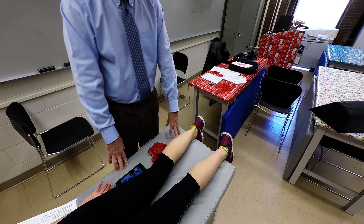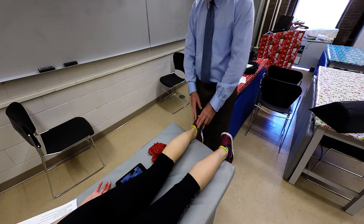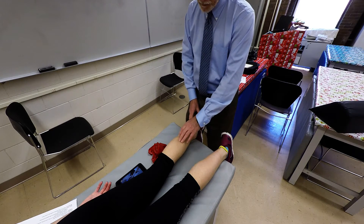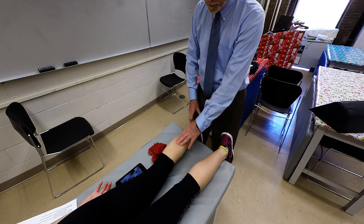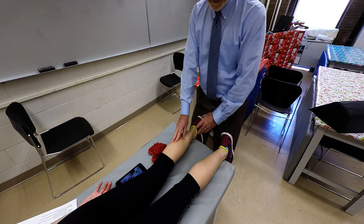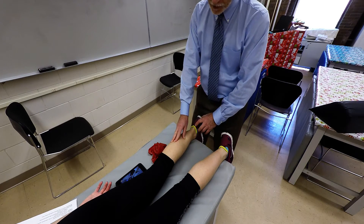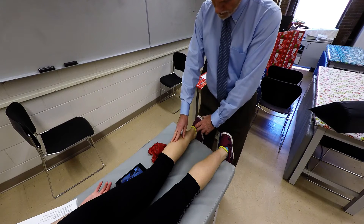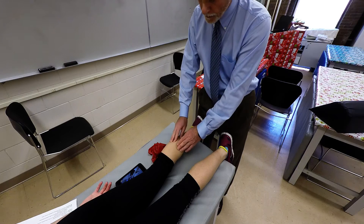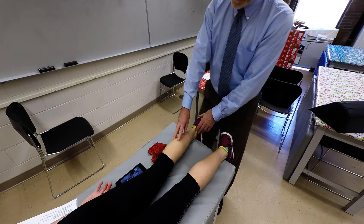First we'll palpate the gastrocnemius. We're going to locate the calcaneal tendon and move approximately along the midline — you can palpate with one hand or two. With the client in the prone position, we'll have them do plantar flexion. I'll place my thigh against the bottom of their foot so they can perform plantar flexion and we can palpate the gastrocnemius.